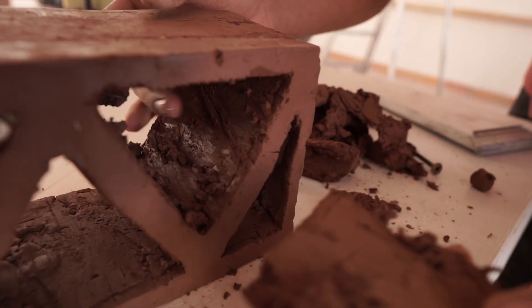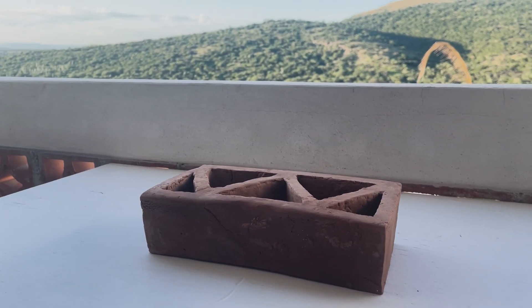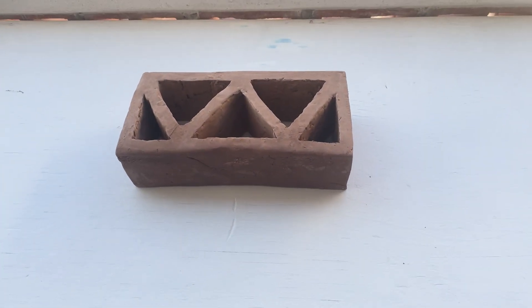Just pound, shape, cut, and form until you get the product you want. Allow the piece time to dry in a shaded area for several days, then transfer it to direct sunlight. For finishing touches, lightly sand the surface.